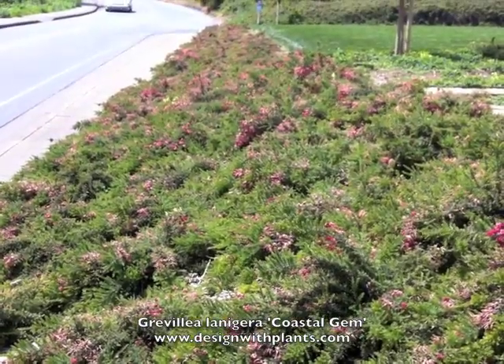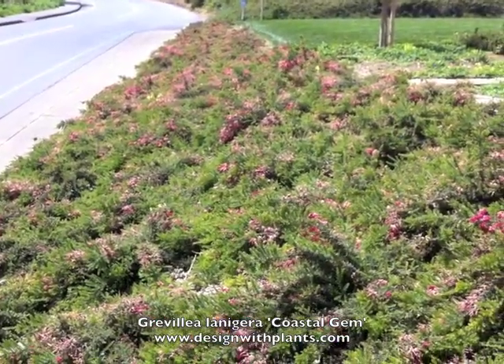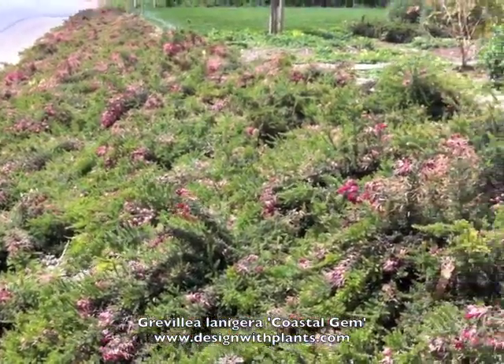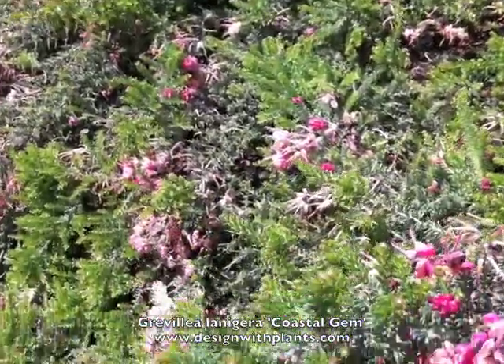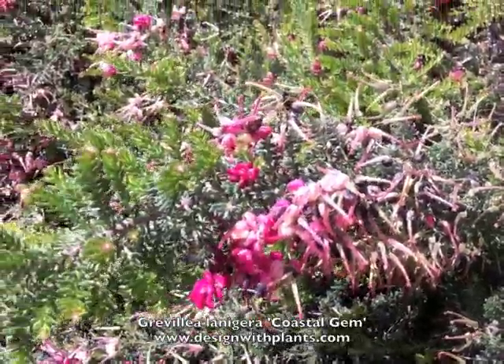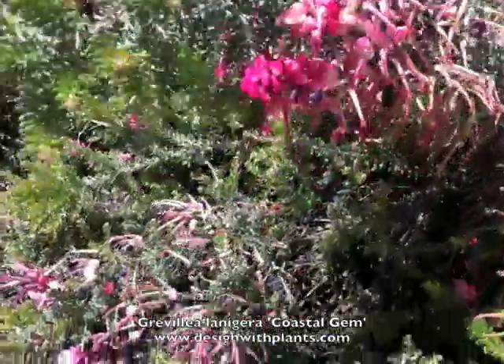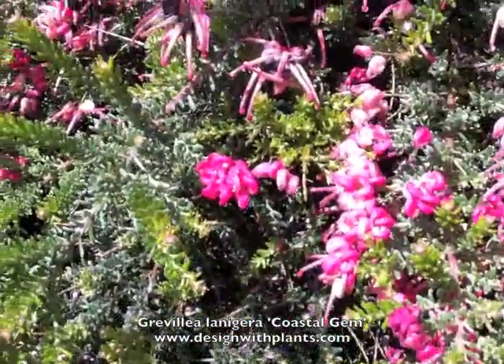This is Grevillea lanigera 'Coastal Gem,' and this planting you're seeing is a small slope in San Francisco, California, in late April. You're going to see blooms — as you can see, it has one of the more unusual blooms I've ever seen. It looks like curled-up shrimp, and then they're opening up with these legs kind of sticking out.